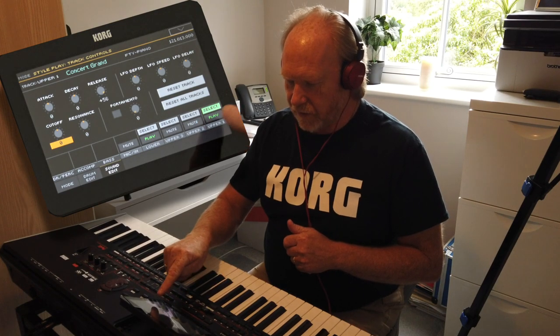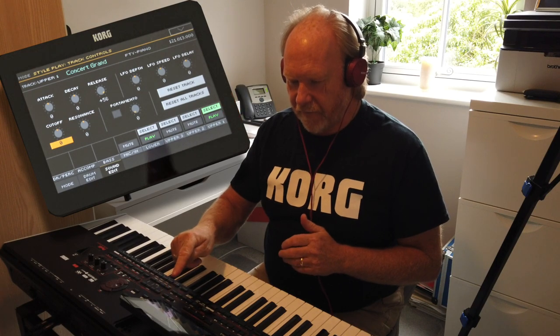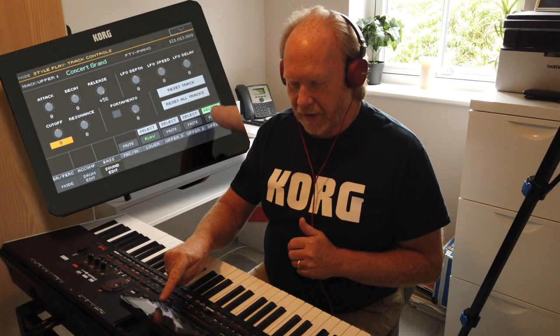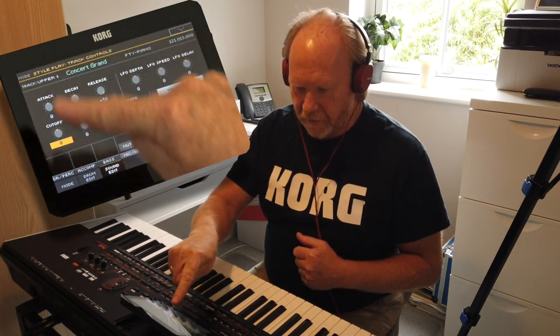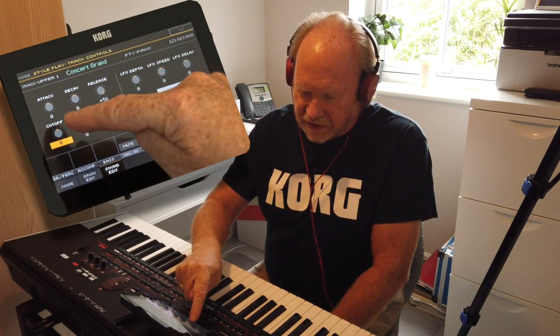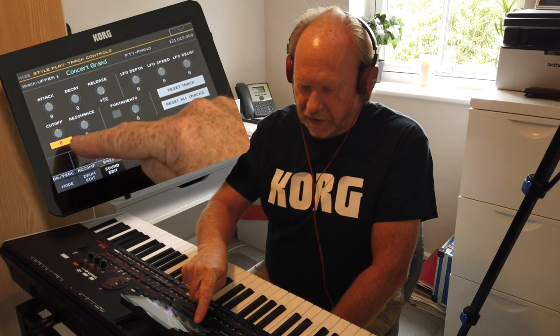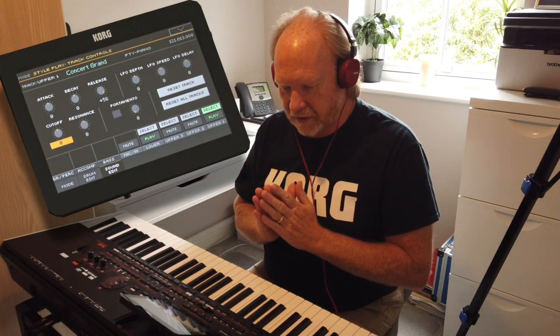You'll see on the screen that we've got the upper one selected, and I'm going to do a very quick edit of that particular sound to make that piano much mellower with one change. That is this little button here — the control called cut off. There are various things you can do with the sound, but I'm just dealing with this one rotary control called cut off. It has a value of zero at the moment, meaning it's at its standard position.